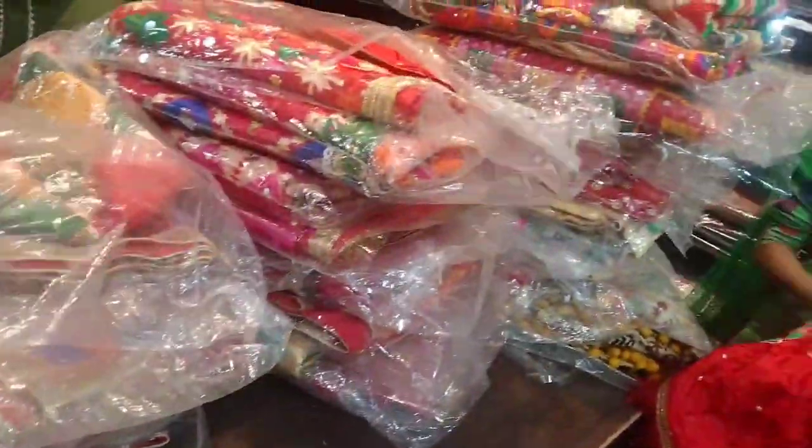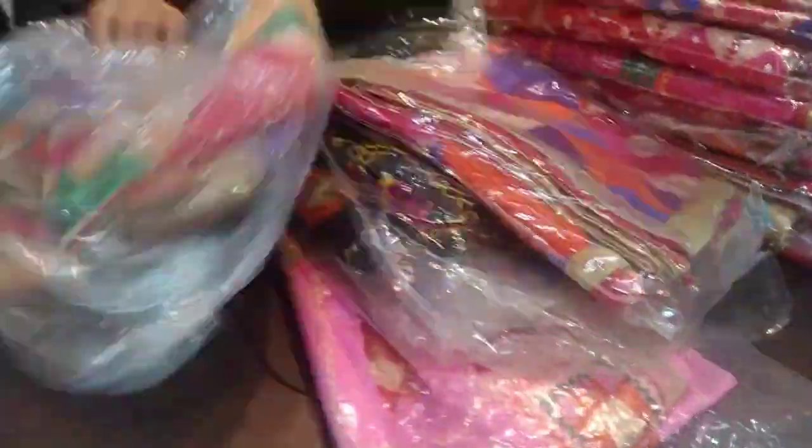Hi everyone! Today we are going to show you these pieces. Look at how beautiful this bag collection is — how beautiful it looks. The first piece is so beautiful.